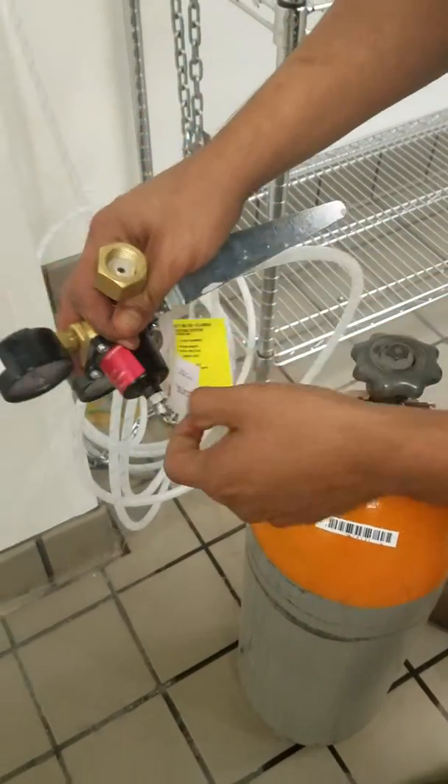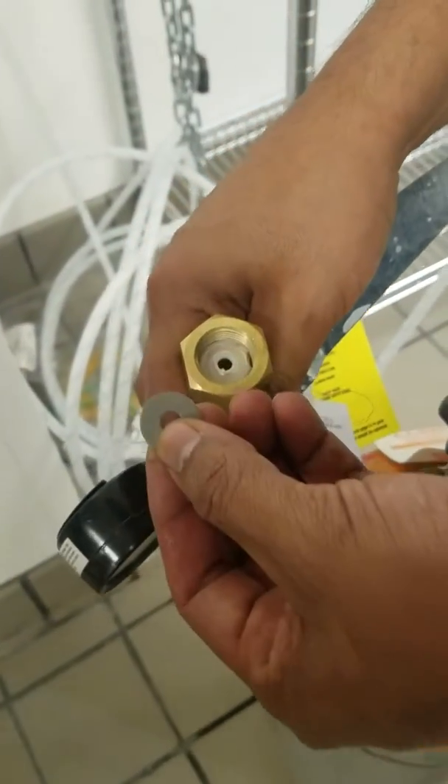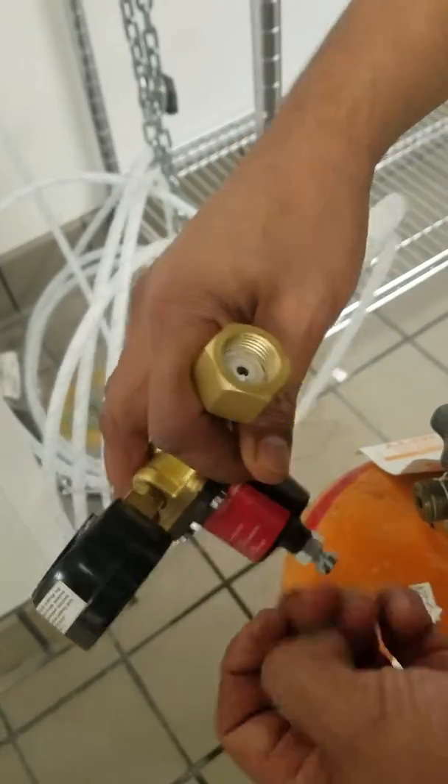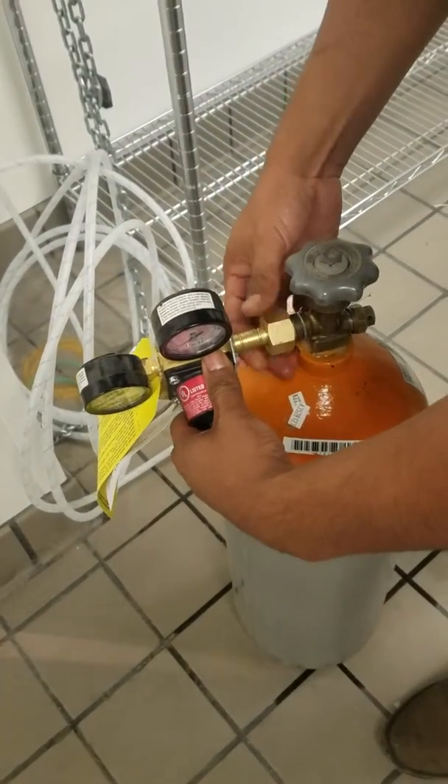And you check inside. If that washer is worn or if it's not there, then put in the new cardboard one. Once you put it in, put your tank back on.